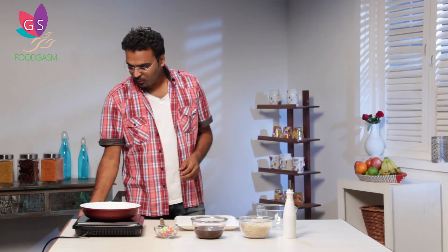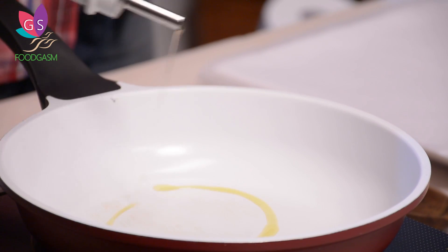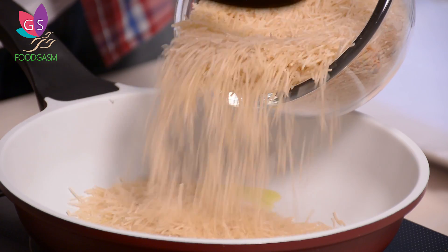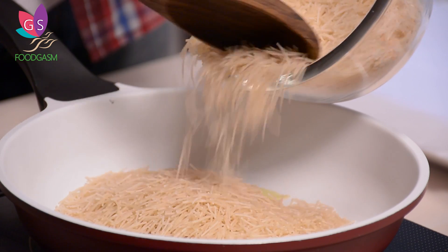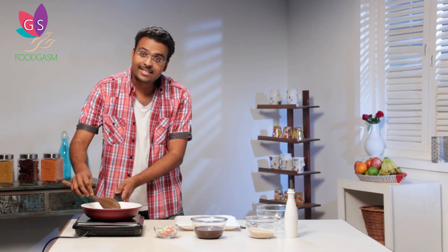Let's put the induction on and let the pan heat. I am going to add in very little oil just so that the vermicelli gets roasted a little. Here goes in the vermicelli. We need to constantly stir this so that it does not burn, yet gets a nutty aroma.